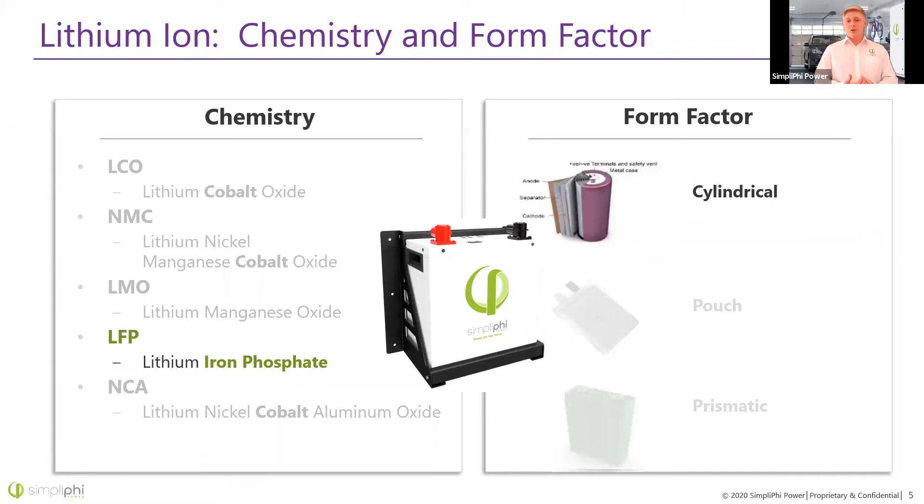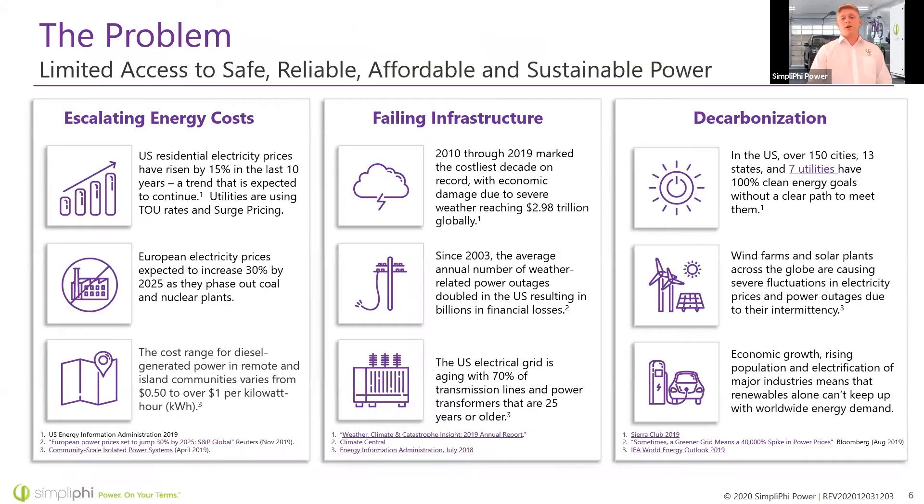We've also chosen a cylindrical form factor, kind of like a double-A battery. A pouch cell is great for smaller applications — you'll often find them in laptops — but it's a bit more prone to swelling and even puncture. Prismatic cells are great but bulkier. Cylindrical cells allow us to fit the most energy storage into the smallest and most durable package, and we've found them to provide the best lifespan and performance.